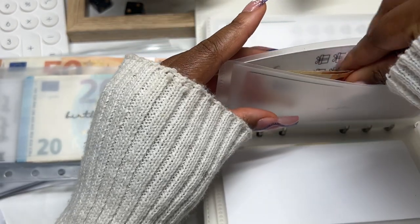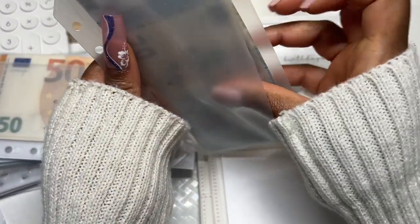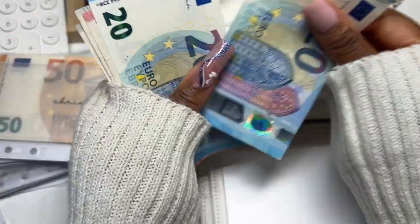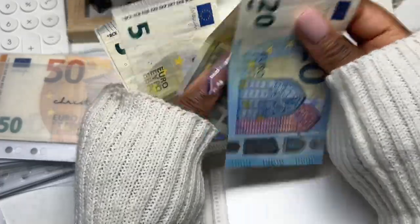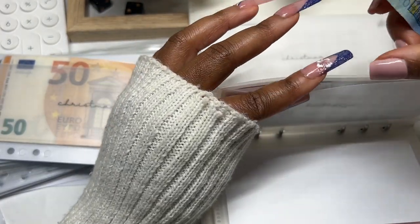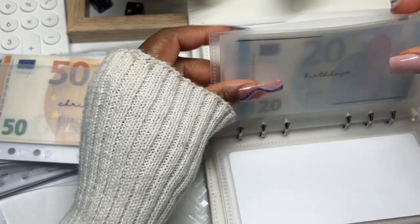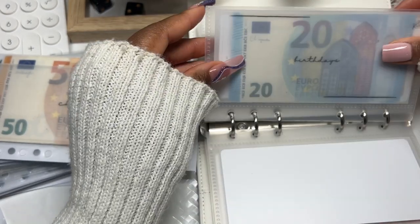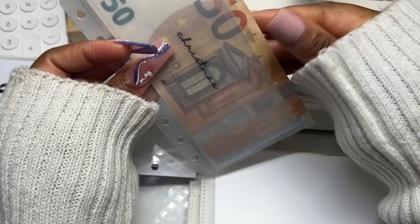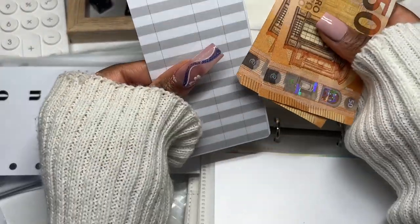Moving on — Birthdays is next. Birthdays should have a total of seventy-five. Counting: fifty, fifty-five, sixty-five, seventy-five. This envelope covers both me and my husband's birthdays — maybe we can go on a little dinner date, we'll see. That fits in there. Christmas is next. I don't have a tracker for Christmas but I know why, because I'm doing a Christmas savings challenge.